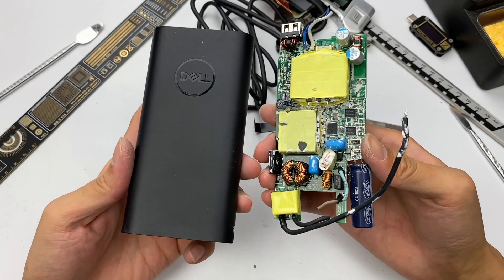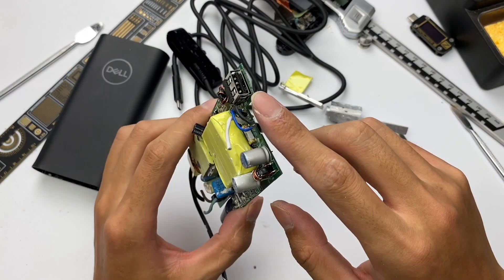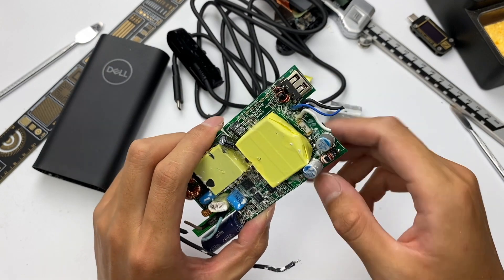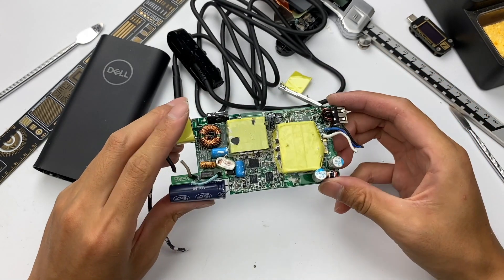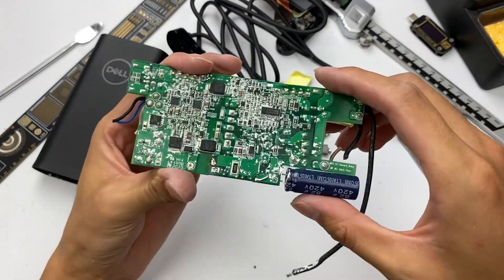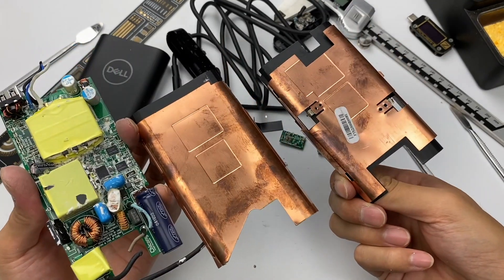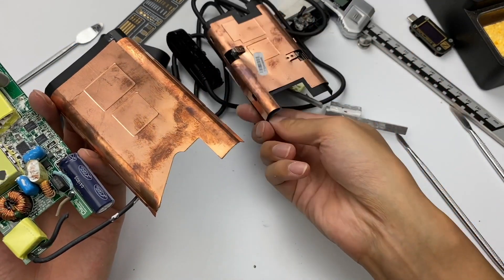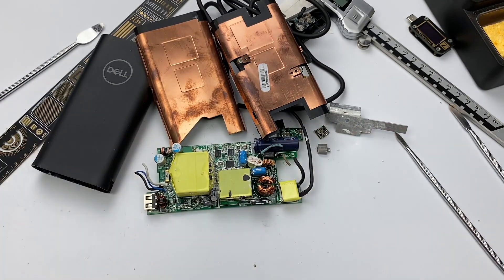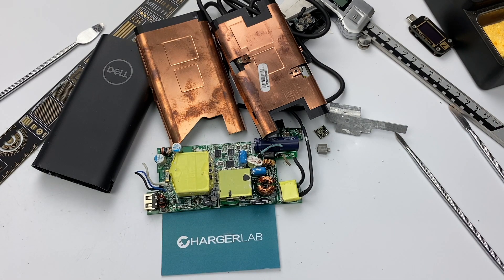That would be all for the teardown of this charger. The USB-A port is different from other chargers, but the charging protocol is limited to PD. If your devices can't support PD, the maximum power will be 10W. All the components come from top brands, and the large heat sink and thermal adhesives enhance internal stability and thermal conductivity. Okay, that's all for today's teardown. Hope you'll like it. You can leave your comments below and we will try to reply. Don't forget to subscribe to us. See you in the next video. Bye.